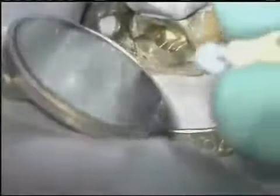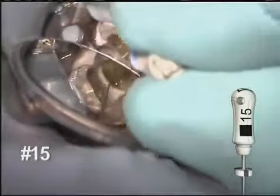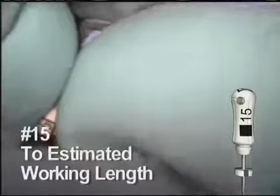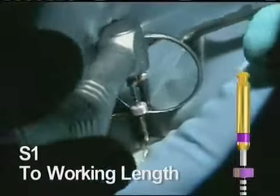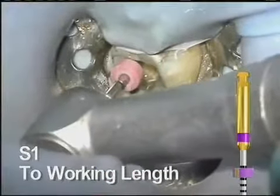The number 15 hand file is then allowed to follow. These instruments create enough of a glide path to allow the ProTaper Universal instruments to comfortably shape the apical portion of the canal. S1 is reintroduced and is easily taken to length. Once it reaches working length, remove it.